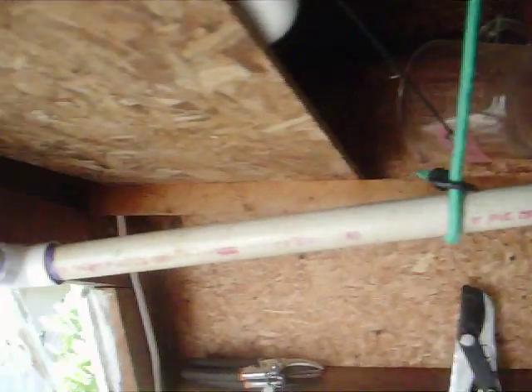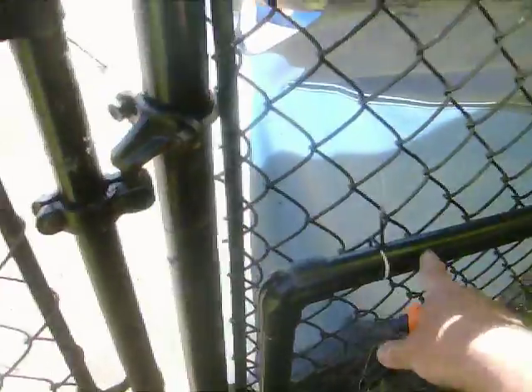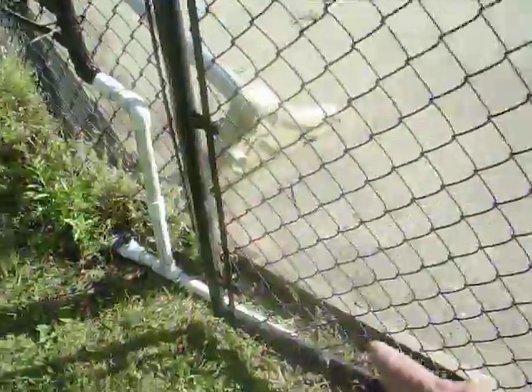Then it comes up over here, routes around here, around the front of the shed door, and then comes down over here and goes out through the side of the shed. As I come around to the outside, it's a little overgrown here, but you can see that the pipe comes out of the shed and then goes down underneath the gate.